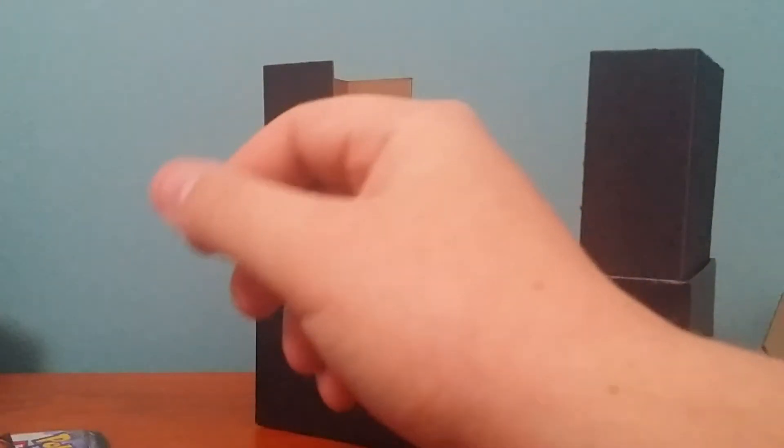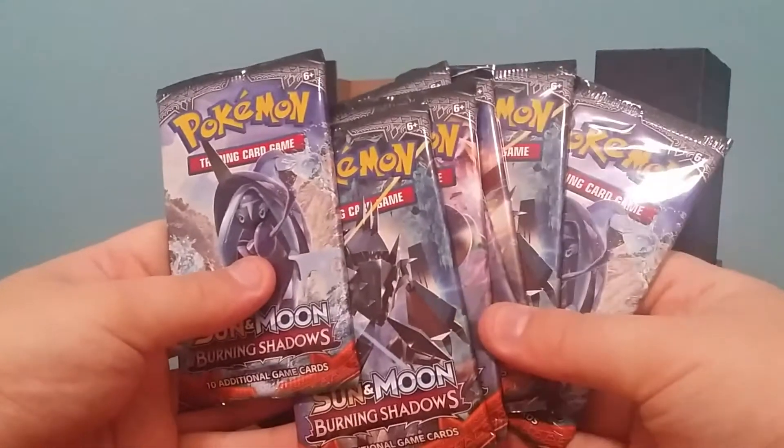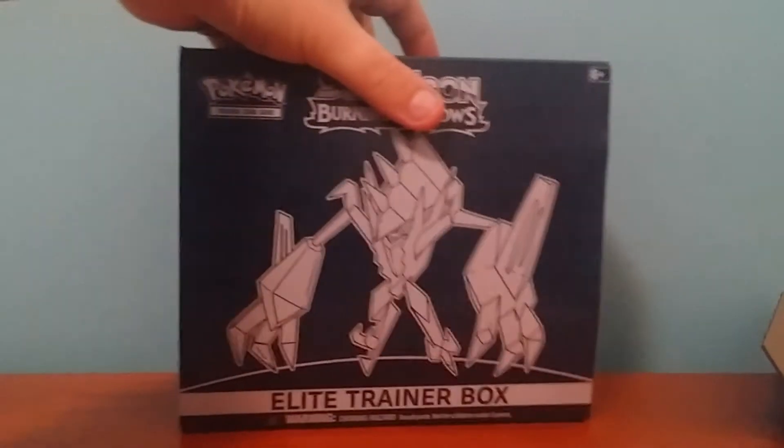Yes, alright, but let's get into the good stuff — the booster packs. So you've got eight of them. Let me get this stuff out of the way because it's a bit constricting. Put that there for some background.